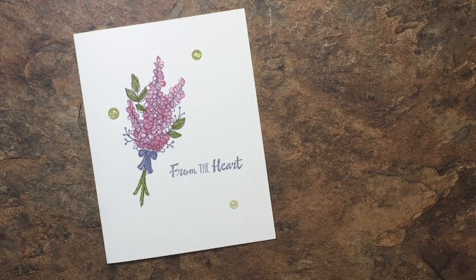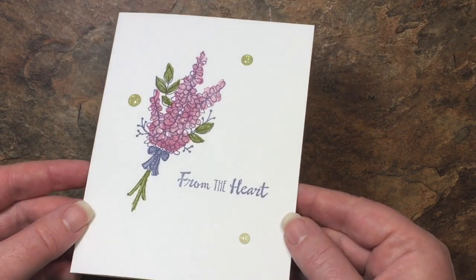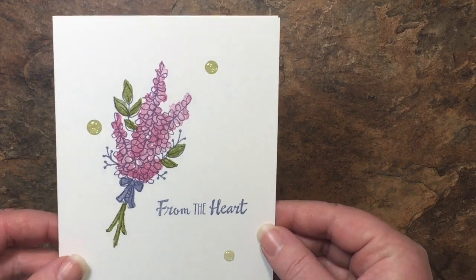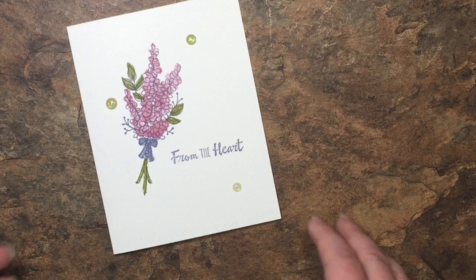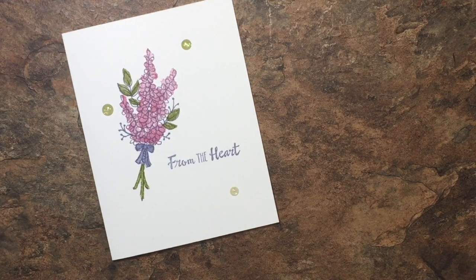Hello creators, it's Melissa from Melissa's Creations and today I have another clean and quick card for you from my series. We are using Lots of Lavender, which is a celebration set. It is so pretty and I've added a little bit of Wink of Stella to that lavender bunch just to give it a little sparkle, along with some beautiful glitter enamel dots in green. I can't wait to show you how I made it — let's get started.